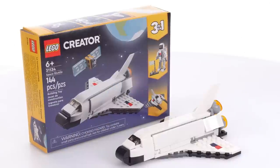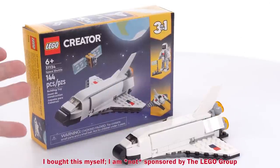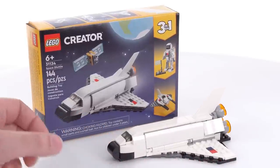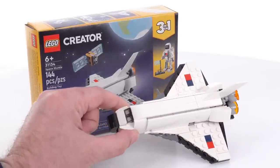Hello everyone, this is a quick look at the main build — the main official build — for the LEGO Creator 3-in-1 Space Shuttle for 2023. The set has 144 pieces, all of which are used in this main build version, or the A model, and I built it live over on my Twitch channel.